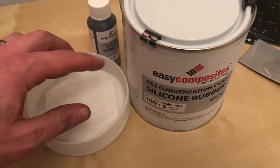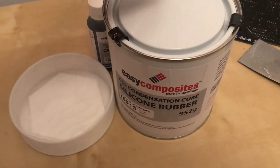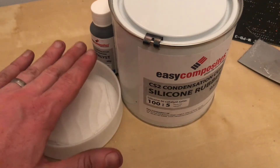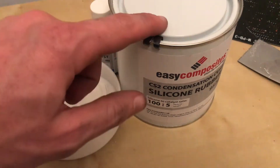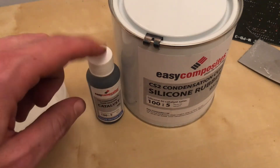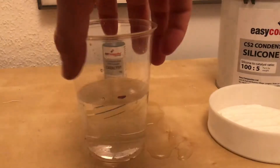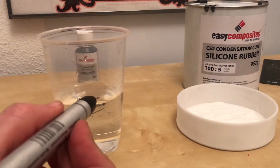Now I have my master mould, the next stage is to pour silicon in here. This is an easy composite silicon rubber mix and it's a 100 to 5 ratio — so basically you get the rubber mix and you get a catalyst. My plan is to measure the volume in a very unsophisticated way by working out the volume using water, making a mark on the glass, pouring some of this in. I've now filled this with water, I'll pour it into here and make a mark. There's going to be some wastage within the pot.